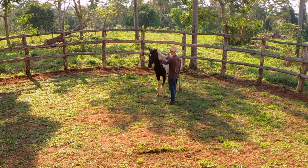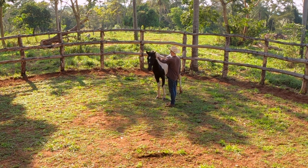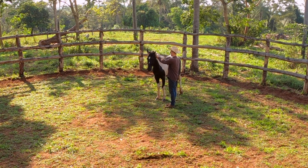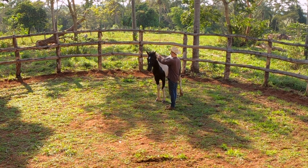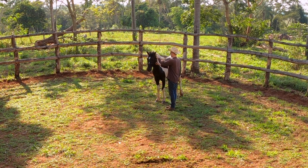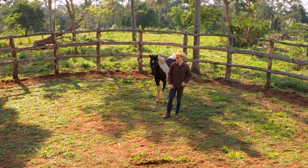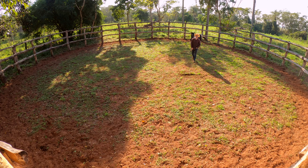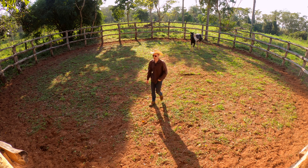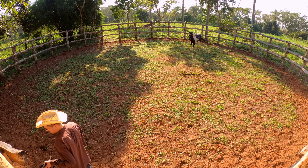Okay, so now — and there we go guys, that's what we've been working towards for two days now. Definitely a great step. We can go ahead and clip that lead rope onto the halter.